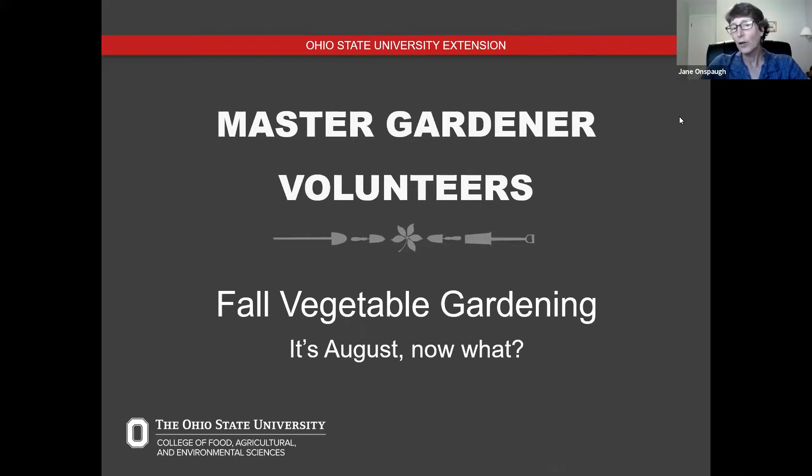It's August and you're probably in the height of really getting your harvest from your garden. So why do we care about fall at this point? Well, in order for us to really be prepared for fall gardening and to be able to have produce well into the fall, we need to think about it now.